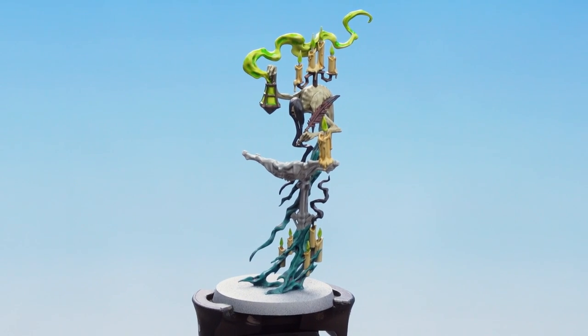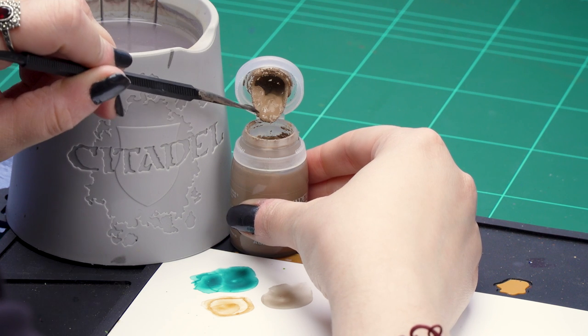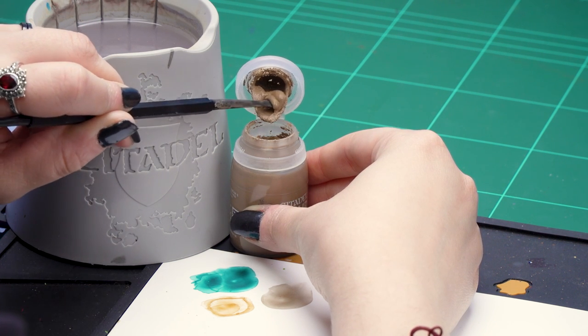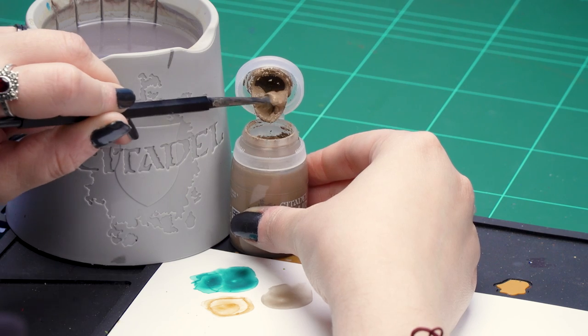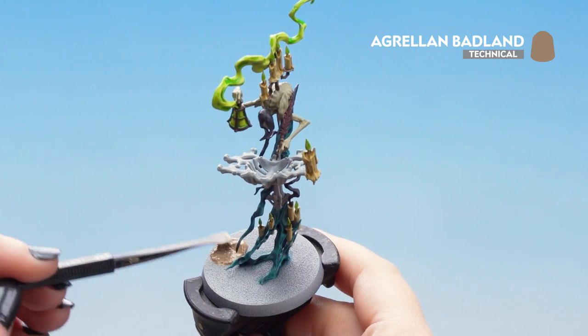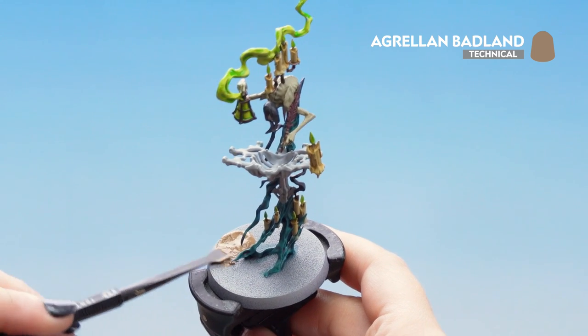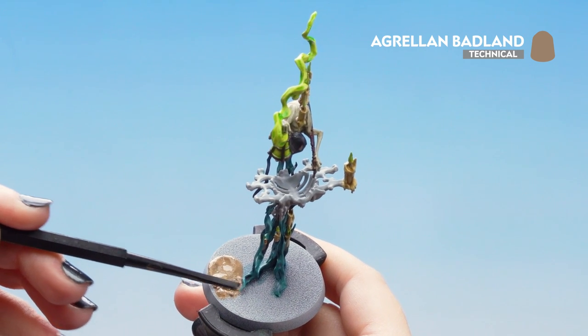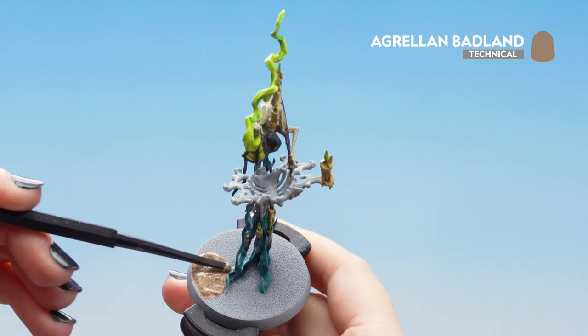Now that our Tesseract Glow is dry we can finish the model off by doing some basing. We'll be using Agrellan Badlands and our trusty texture tool. So we're just going to scoop it out the top of the pot, make sure we get a good amount, and use the wide part of the texture tool to start applying it to the base. Remember it may take around an hour to dry. Use the other end of the texture tool to make sure we don't get it onto the cloak or any bits touching the base.